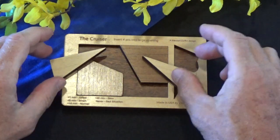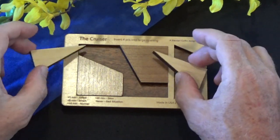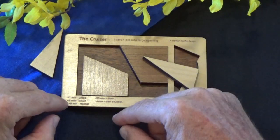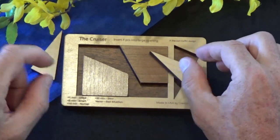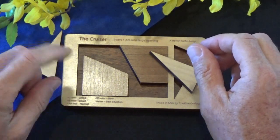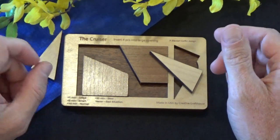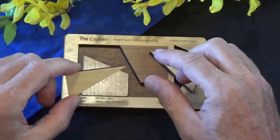This is made by my favorite craft shop down in Florida called Creative Craft House. They've put a success scale — laser engraved on this frame. If you can solve this in less than a minute, you're considered gifted. Less than five minutes would be smart. Less than ten minutes is normal. Less than twenty minutes is slow. And if you can't ever solve this, well, that is a sad situation.